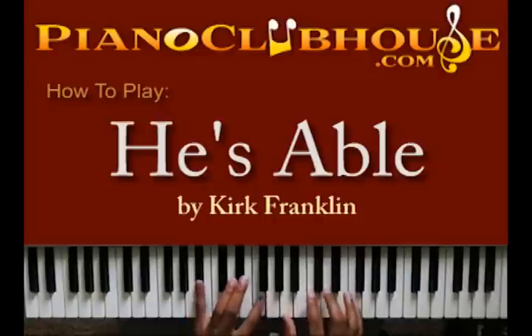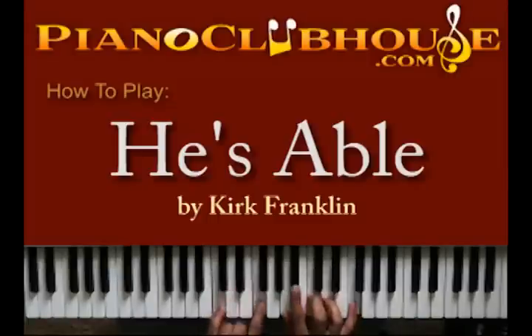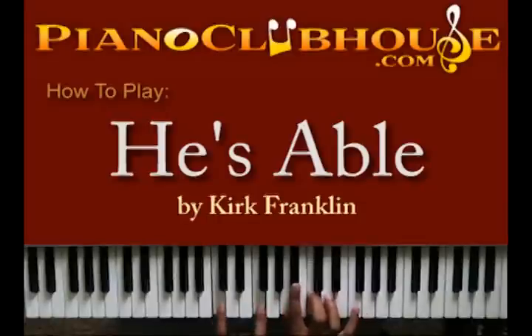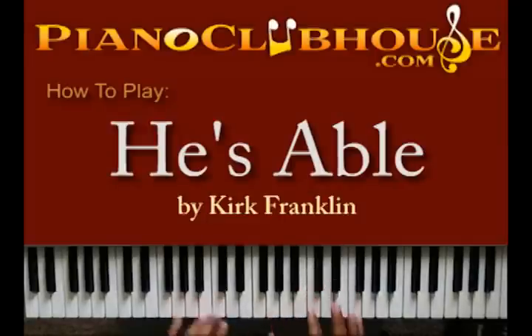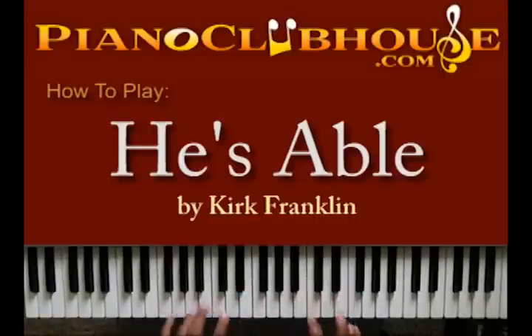And then I'm going to change — right there. Bb, F in the left hand. I got A, C, D, and F in the right hand. And then the last one — on the C and F, I got A, Bb, C, D, and F. You put that all together and then I'm going to change. Let me do that together.